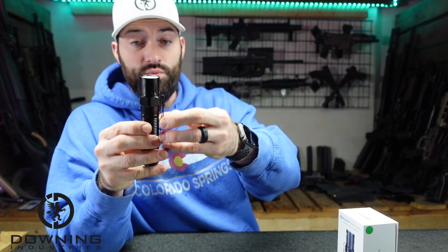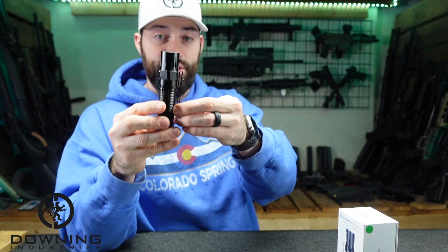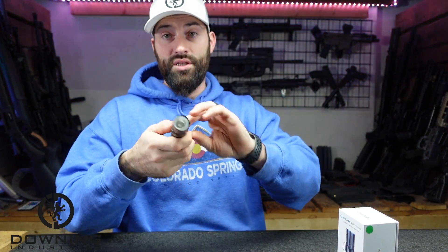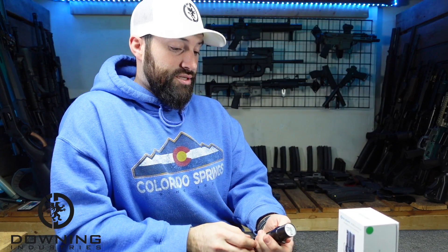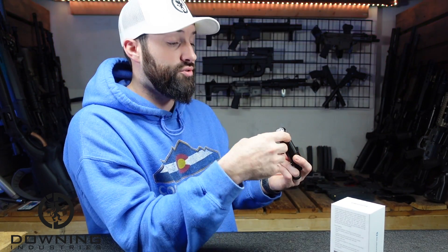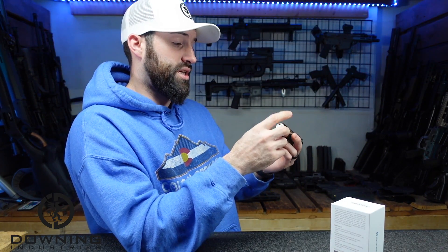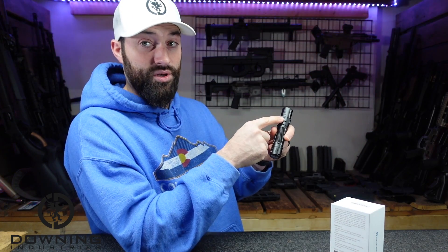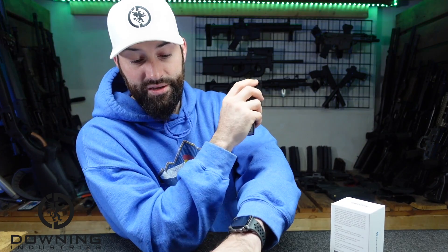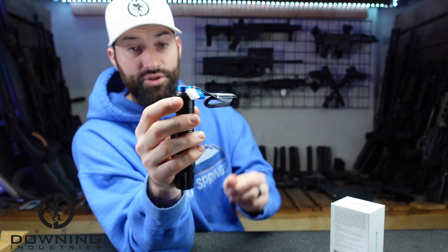The clip on the side is one of those reversible S-looking clips, so you can stick it in your pocket bezel up or bezel down — that's kind of nice. Getting into the features, this is very Odin-centric. If you're familiar with the Odin, you'll probably be familiar with this, except it does have a side button, unlike the Odin. You have a button on the back which also serves as your magnetic charging attachment.